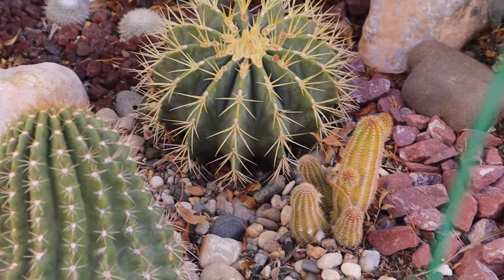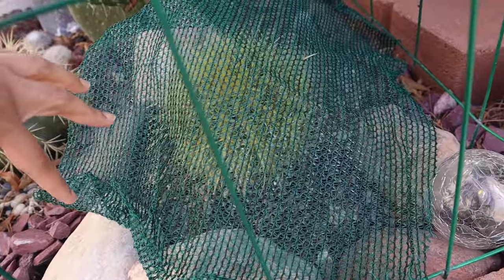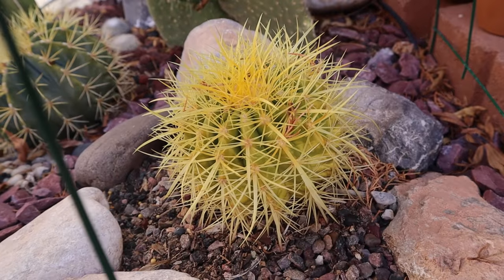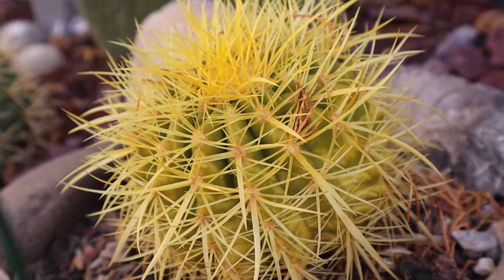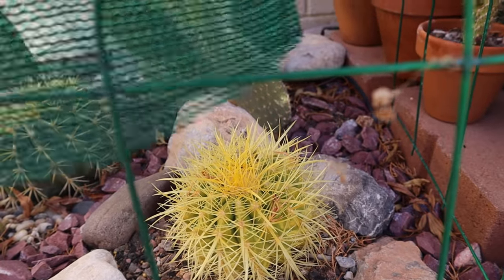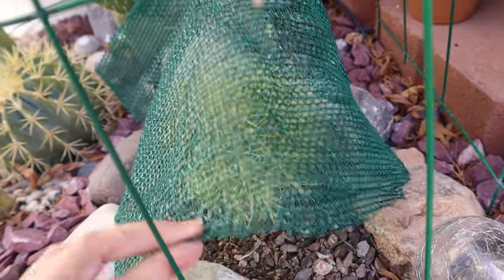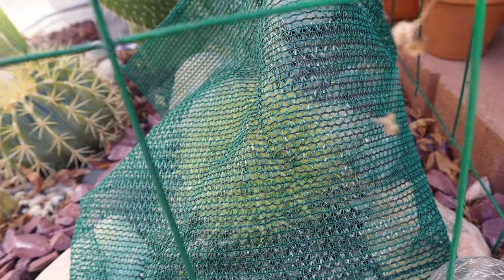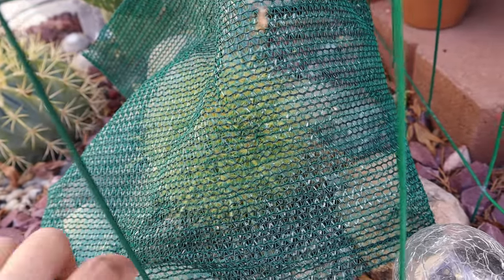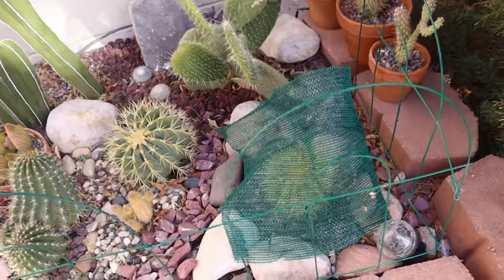However, I have this golden barrel here that is suffering from sunburn. Let me take off the shade cloth — as you can see it is yellow and has scorch marks on the side. That is why I decided to put a shade cloth on top of it. It has only been under this shade cloth for about three days, so hopefully it will recover and start turning green again. Golden barrels are very tough, but this one is still young, so I think that's why it's having a hard time fighting both the cold and the intense morning sunlight. I'm giving it extra protection.